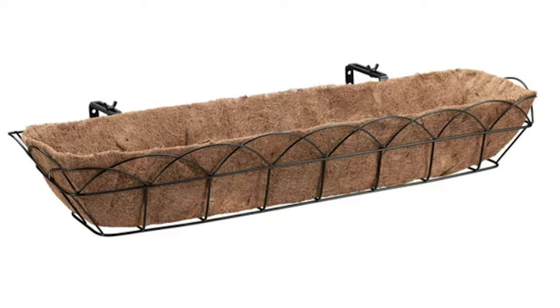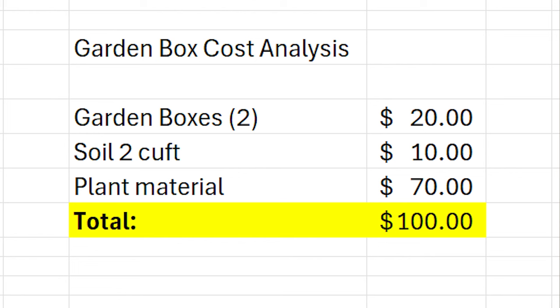Before we put these in the ground, let's talk about cost. We found a pretty good hanging garden box from Walmart for only $10. Garden soil from Westwood Gardens was a little under $10. For our two garden boxes, we ended up spending about $80 on plant material. Total cost was almost $100 for two garden boxes — so about $50 each. That's what you can expect if you want to try this at your own apartment or home.